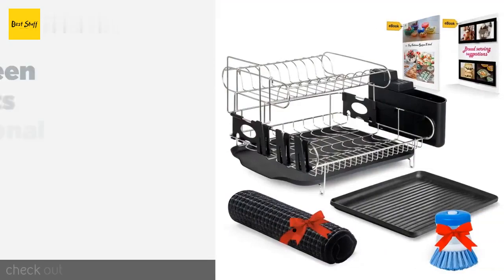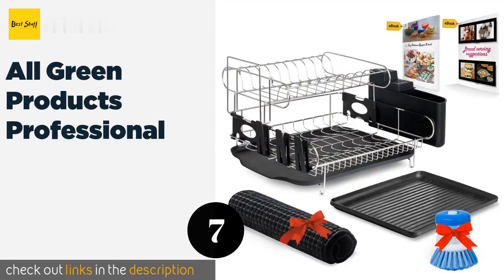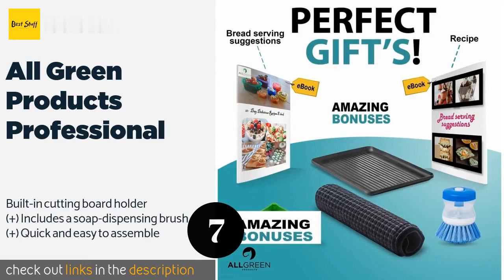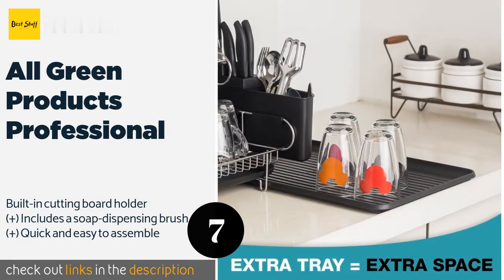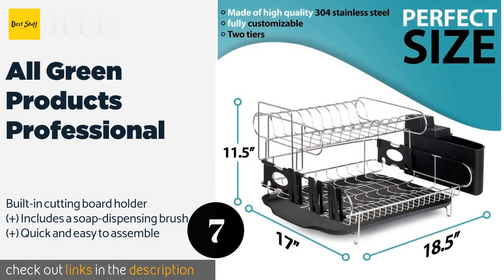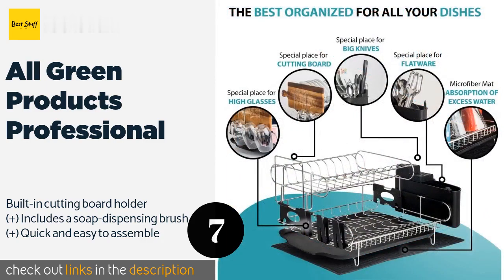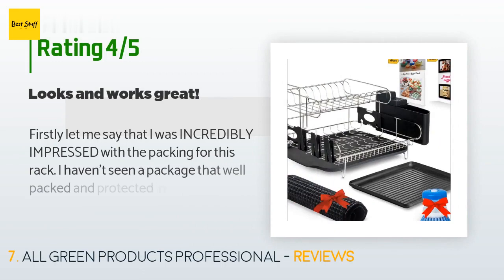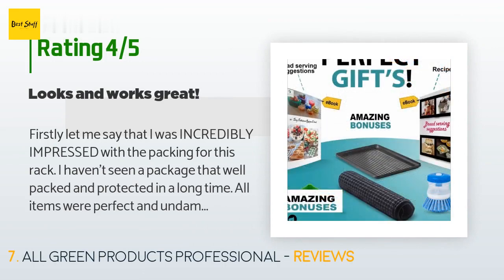Number seven is All Green Products Professional. It features two tiers that can be adjusted to accommodate a wide array of cookware. It comes with an extra tray for added drying space and a microfiber mat to absorb water and prevent the legs from scratching your countertop. This product is available on Amazon for $56 — check out the link in the YouTube description below. The average rating is 4.3 stars with more than 122 customer reviews.